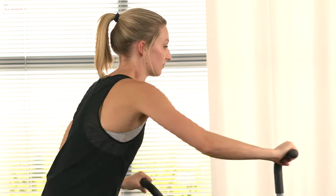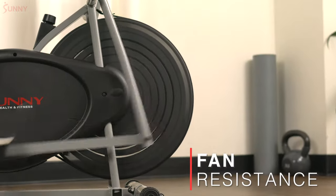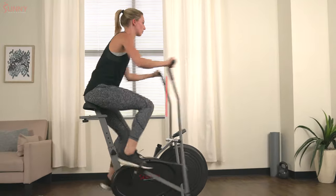The micro-adjustable belt tension works in tandem with the chain-drive system and fan wheel for an intense custom ride. Push and pull on the handlebars as you pedal synchronously for a total body workout.